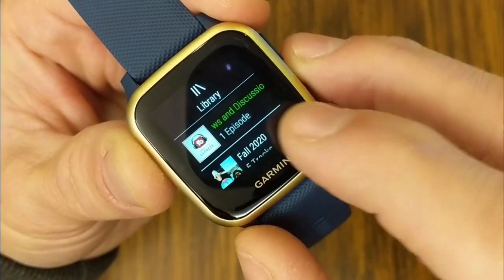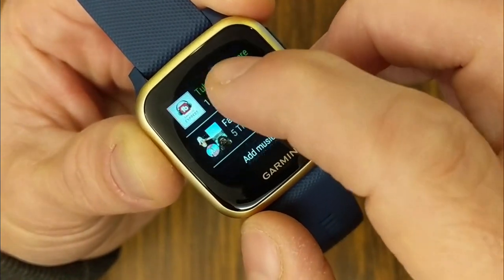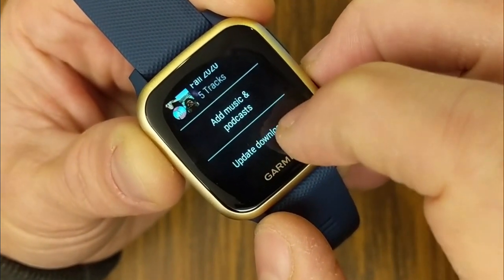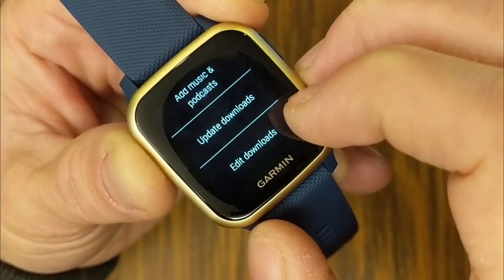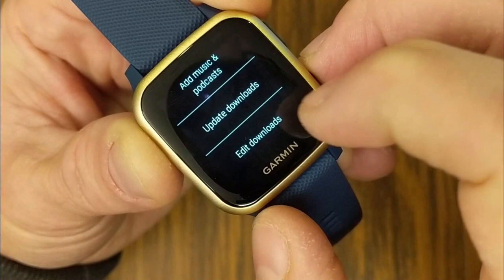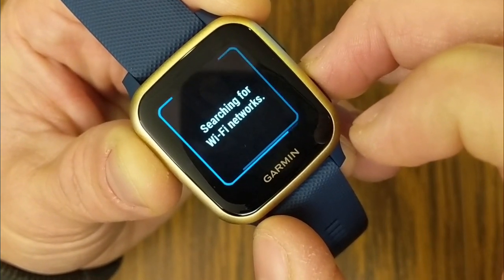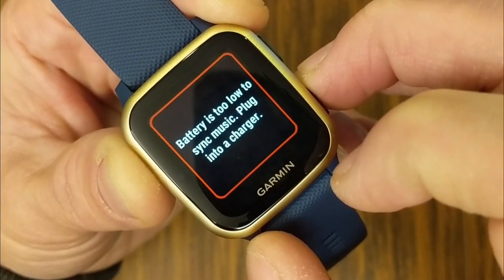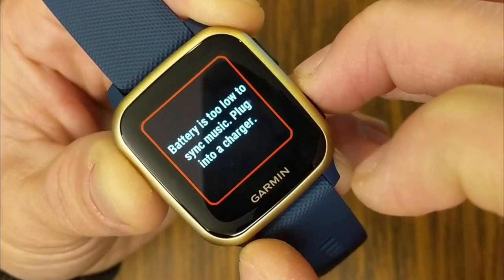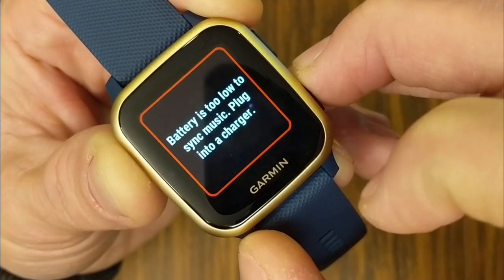Under your Spotify library on the watch, you can also update downloads — so if you add more songs to your playlist, you can update downloads and it will search your Wi-Fi network to make those updates. Also note that if your watch battery is under 50%, you will not be able to sync any music until you plug it into a charger.